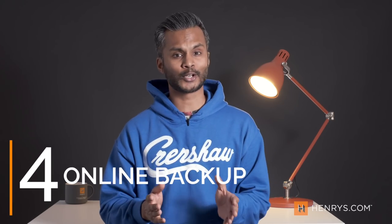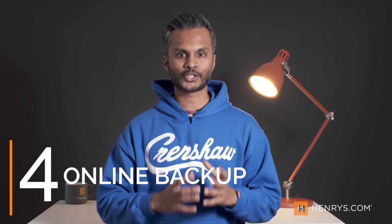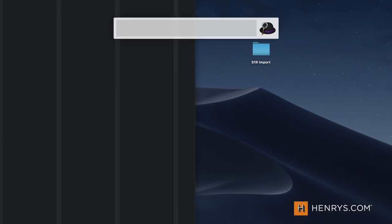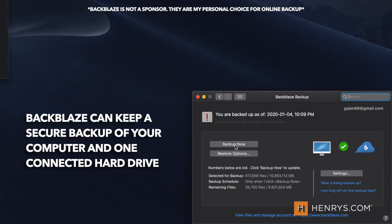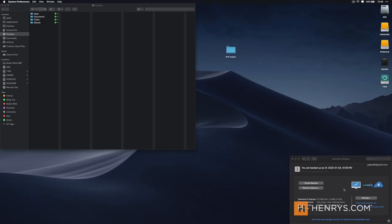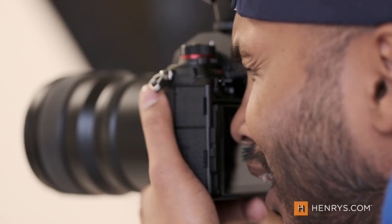Tip number four — and if you disagree let me know in the comments — create an online backup of all your content. That master copy you have on that hard drive, find a way to have it backed up online. The idea of having a backup that sits in the cloud somewhere independent of the hardware in front of you is great reassurance for your production. In the event of a catastrophe, you know that you have a reliable backup independent of your hardware. For me personally I use Backblaze — it allows me to back up my laptop as well as one connected drive in the background, giving me the peace of mind that all my critical material is secure somewhere outside of my home.